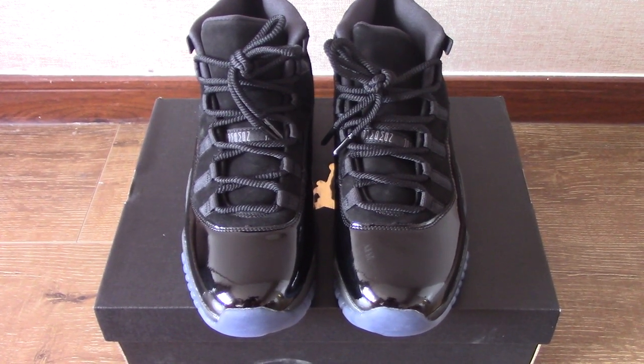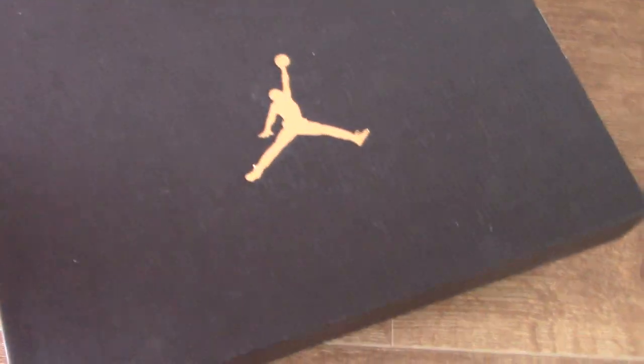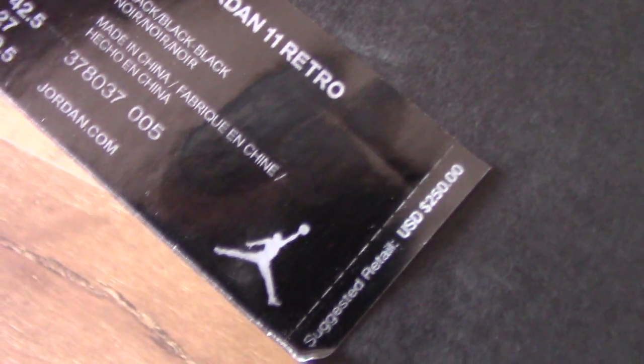Now let's come to the shoe box first. You can see this is a black one on the top print, the golden Jumpman. On the front side here, you can see the tag, the US size and other information. And also the retail price $250.